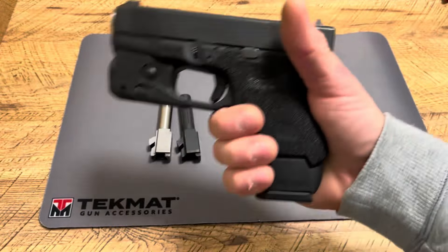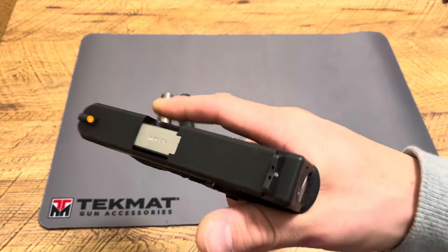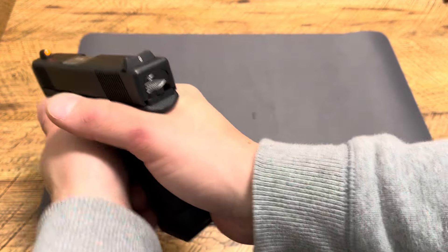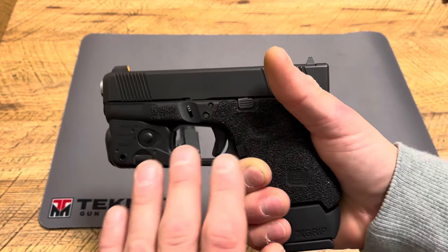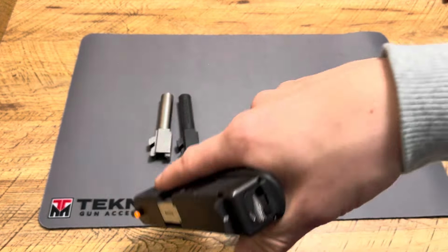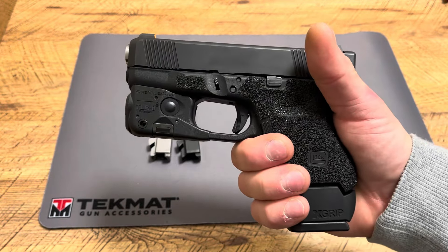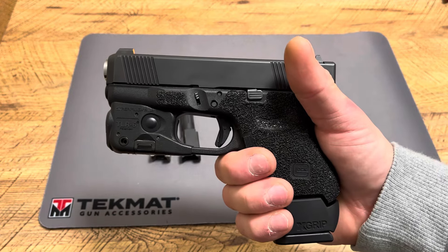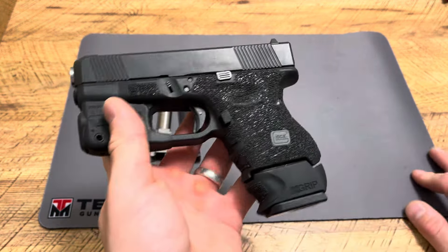If your Glock 27, 26, 33, or 28 is your main carry, why not use the same exact feel and ergonomics of that handgun and shoot .22 Long Rifle? It's a cheap way to train — drawing and getting a shot off. Obviously recoil isn't going to be there, it'll be much different, but just the act of drawing and shooting up close — that is an awesome, cheap way to train, especially with inflation and the price of everything right now.